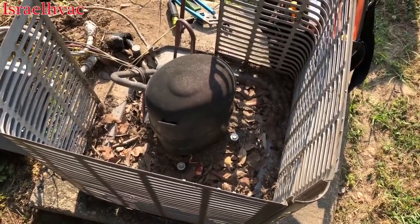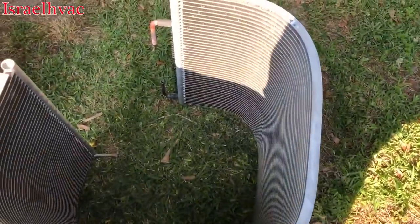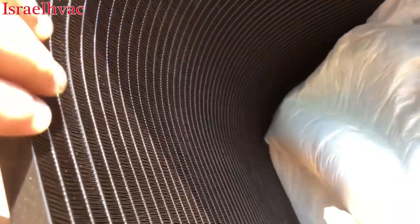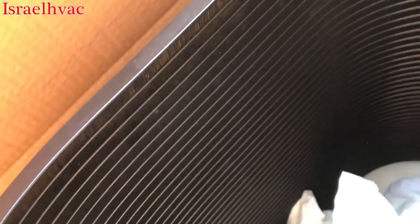All right, we have the old micro-channel removed. There's our new black epoxy-painted one. We're going to set it in place and braise it in, and put a new filter dryer and start a vacuum.